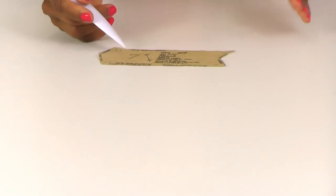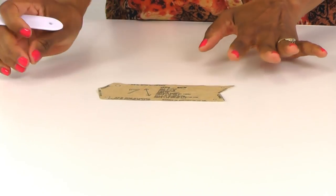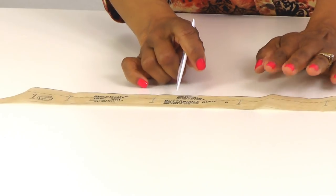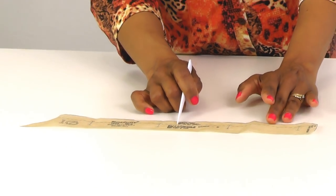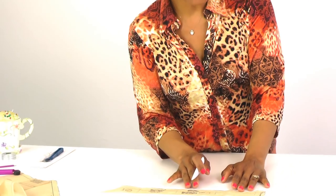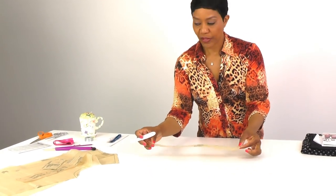Pattern piece number seven is your welt — no special instructions, I just wanted to show you what it looks like. The last piece is the buttonhole guide — you don't need to transfer these markings yet; we'll do that at the end when we insert the buttonholes and buttons. So go ahead and get all your tools together — links for the patterns, tube turners, and belt buckle sliders will be below — and meet me back here to get started.